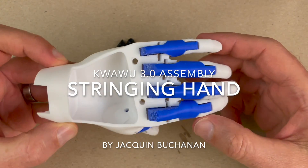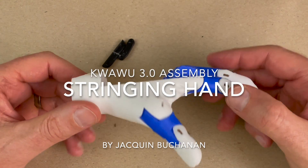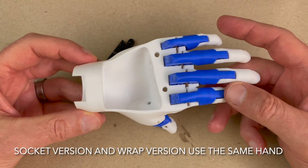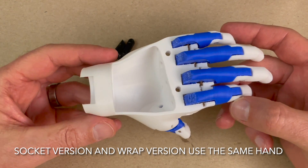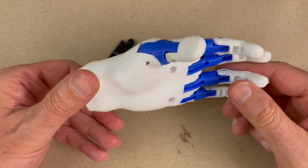I want to do another quick video showing you how to string this hand. This is a small child's hand — it should be the smallest size that the QuaWoo 3 will print. I thought I would do that as the example of stringing. It's a lot easier to string the QuaWoo 3 than it was the QuaWoo 2, so I just wanted to show that real quick.